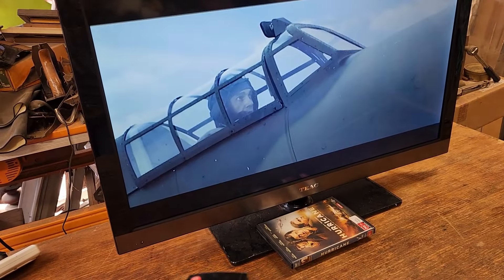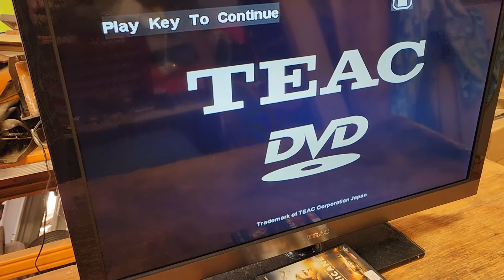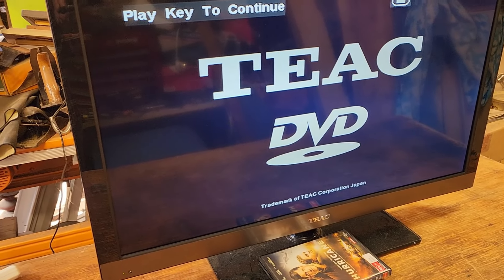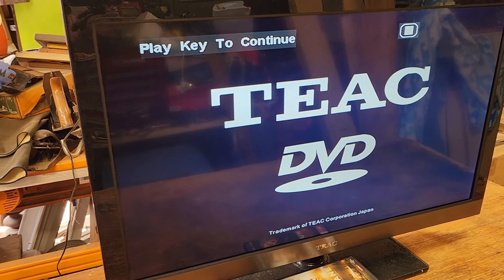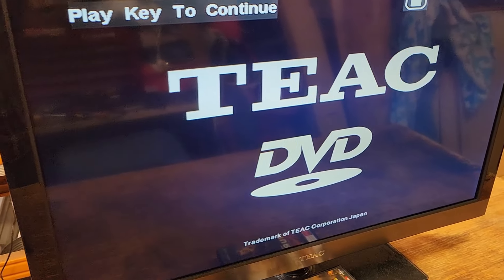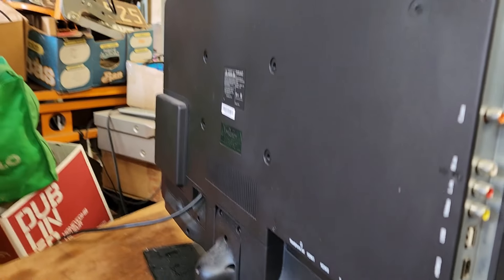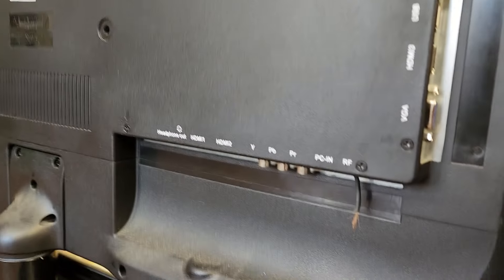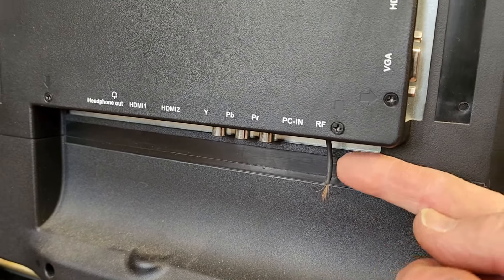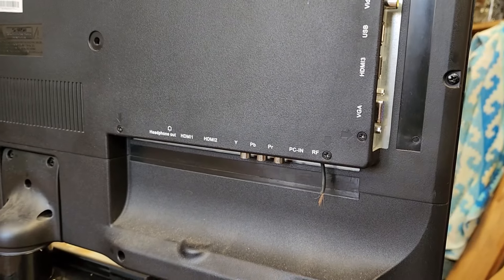Let's just stop that film. The TV screen's good — nothing wrong with it. Cosmetically it's pretty good; I don't know how old it is, maybe about 10 years old. It's a good size, I think about 32 inches, and it's handy having the DVD built in. The problem I've noticed is the input for the RF signal or the antenna input — there's a wire sticking out. The input's broken off. I'm going to pull that board out.